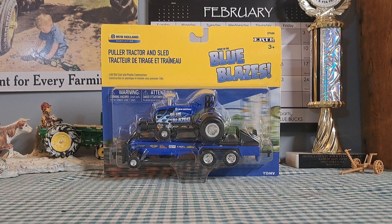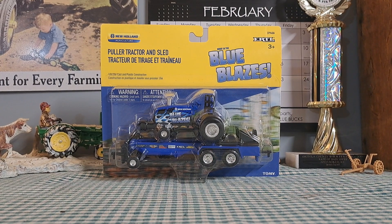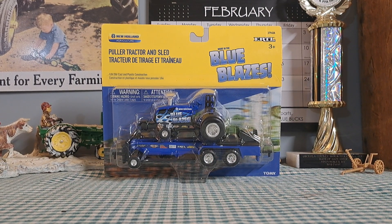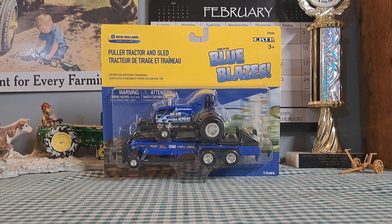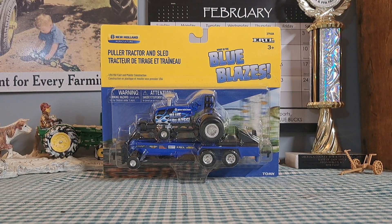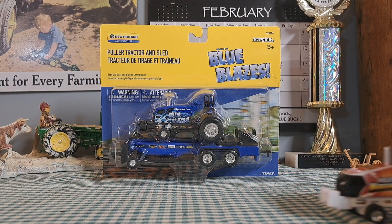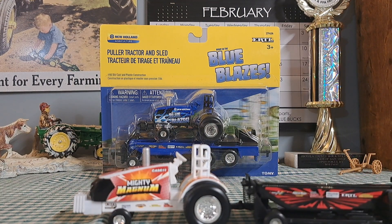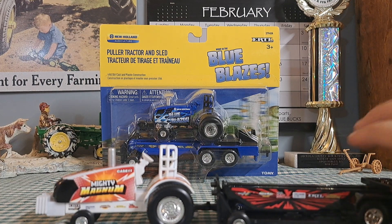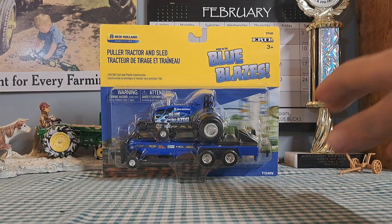Welcome back to Old Iron Farm Toys. Today's video we're checking out the 1/64 scale Blue Blaze pulling tractor with the sled. This is part of the pulling series — I did a video of the Mighty Magnum, so go check that video out if you haven't already.